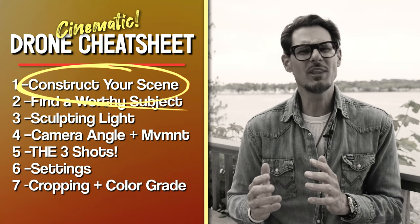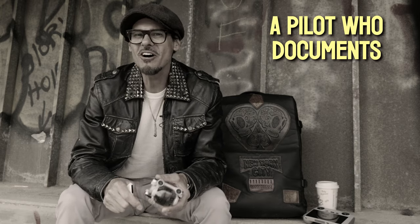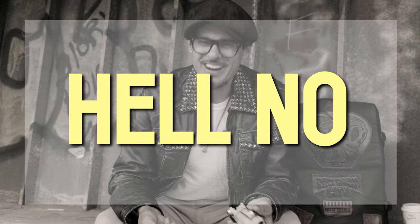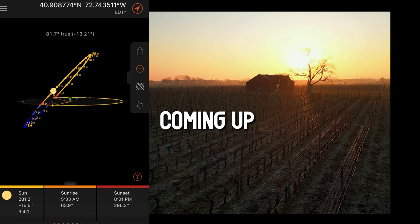Normally we think of cameras as documenting our scene — we hit record, bang out a few angles, get home, go to editing, pick out the best shots. But no longer. Because now you're no longer a pilot who documents a scene — you're a cinematographer with a flying camera. Does the cinematographer document a scene? Hell no.